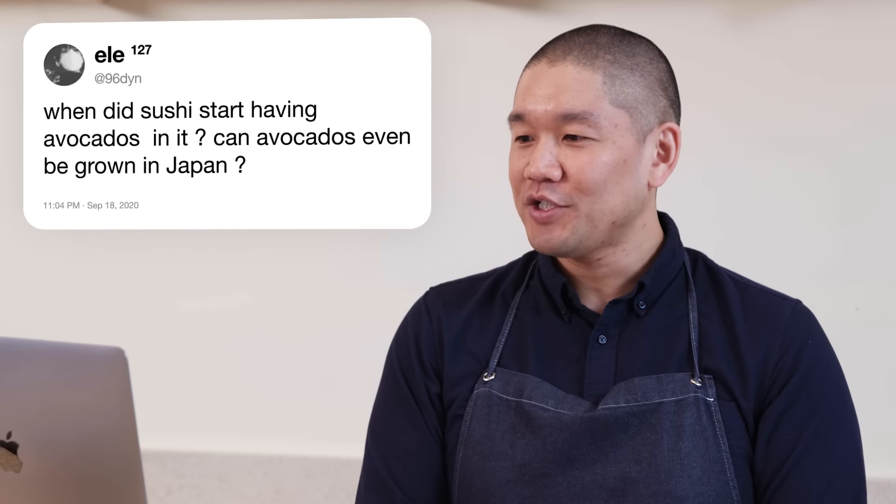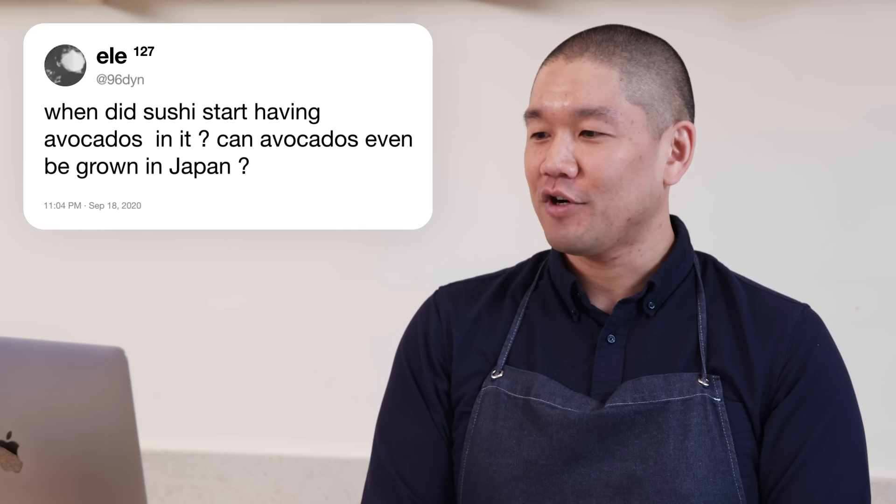96DYN asks: when did sushi start having avocados in it? Can avocados even be grown in Japan? Sushi avocados were an American advent — sometime in the 80s or early 90s when the California roll became popular. The abbreviation CA stands for crab and avocado, which I think is the original reason why the name California roll came to be. I haven't seen many avocado trees in Japan — it's not common food for Japanese people.